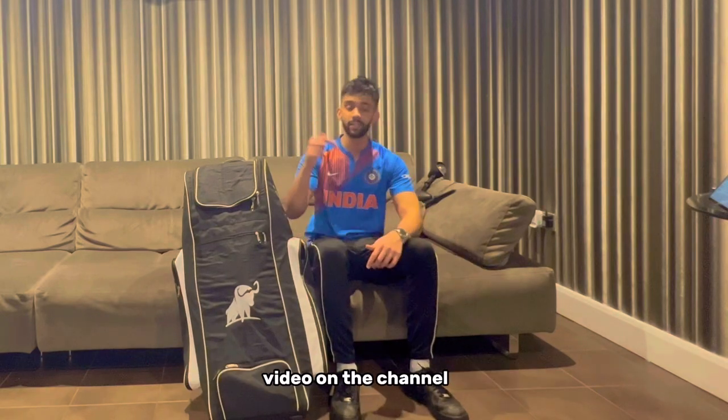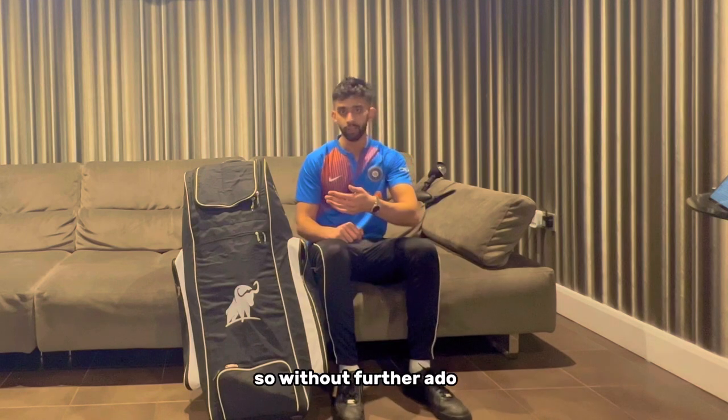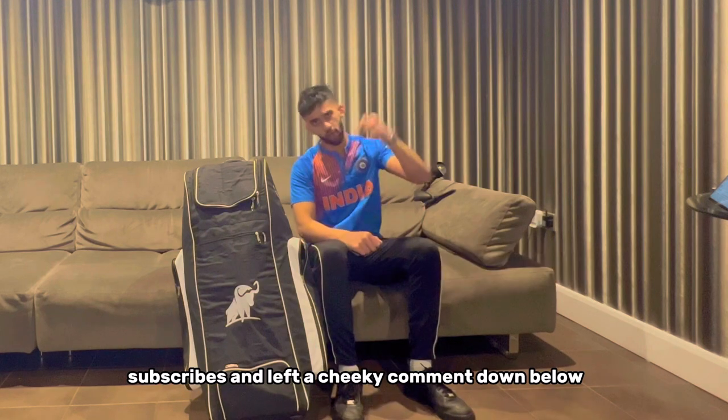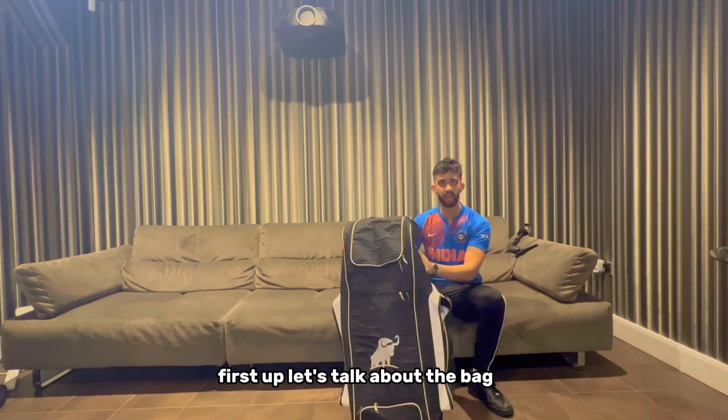Welcome back to yet another video on the channel. Today I'm going to be showing you what is inside my cricket bag, so without further ado let's get straight into it - as soon as you have liked, subscribed, and left a cheeky comment down below. Let's go!